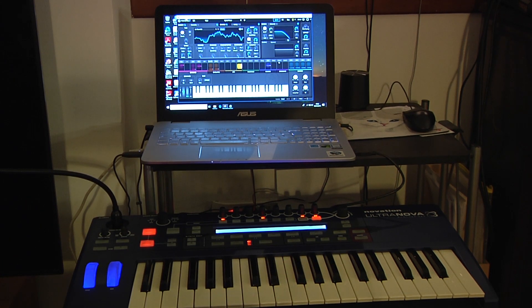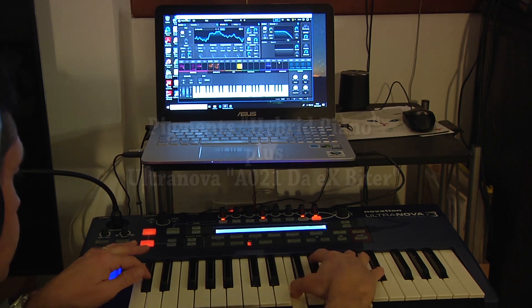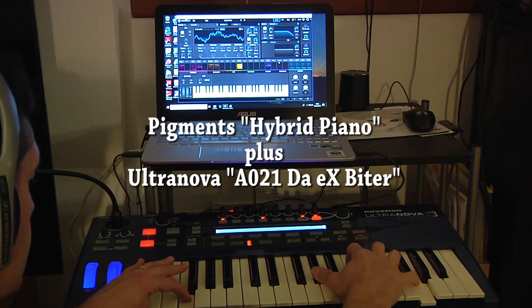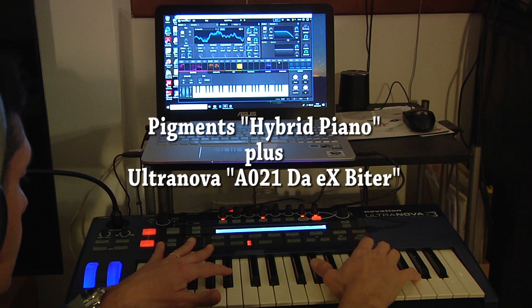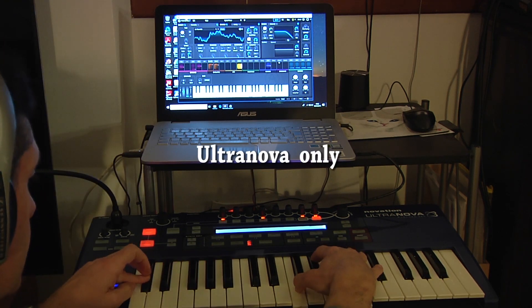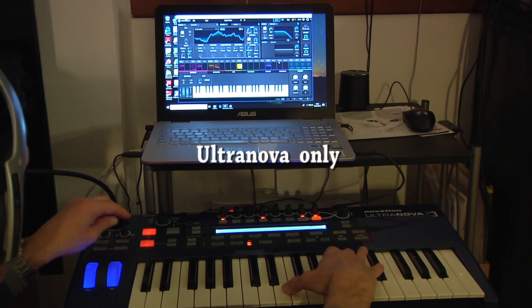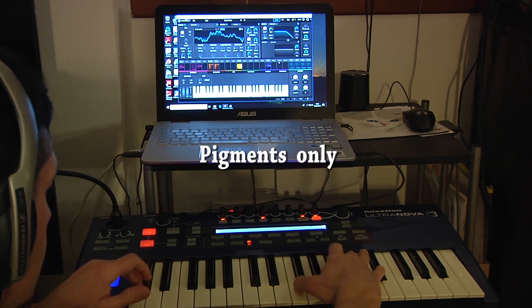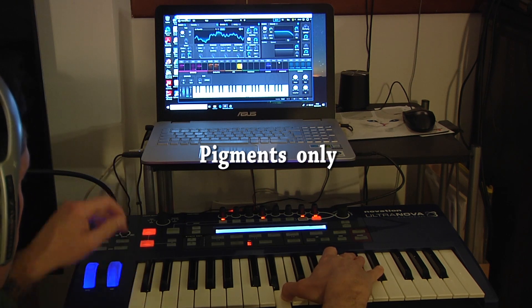Among the keys, listen to the hybrid piano on Pigments mixed with the X-Biter from the Ultranova. The original on Pigments with the mini-solve on the Ultranova.